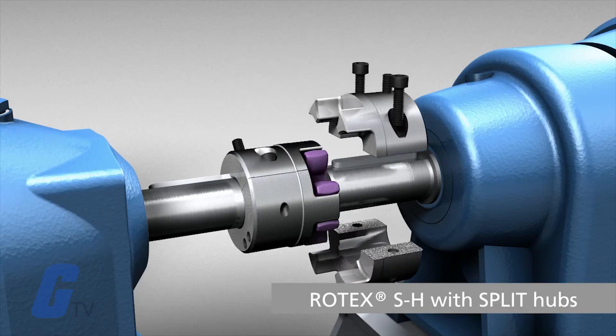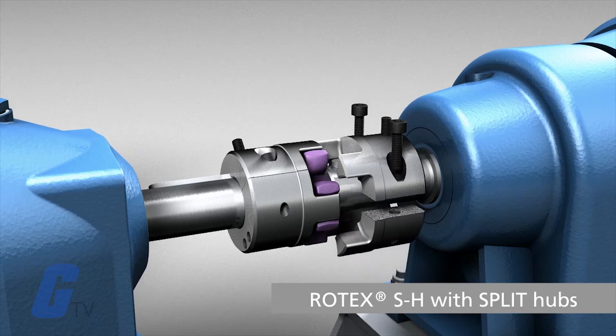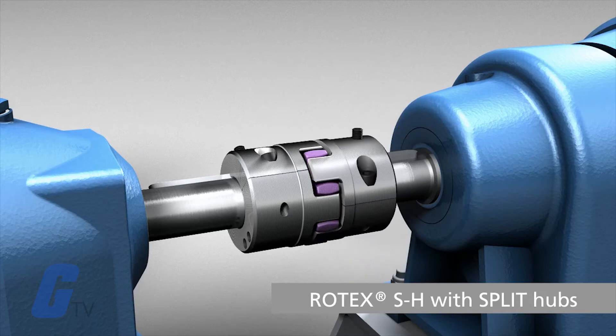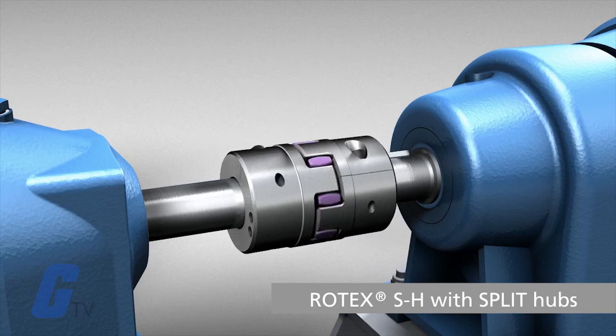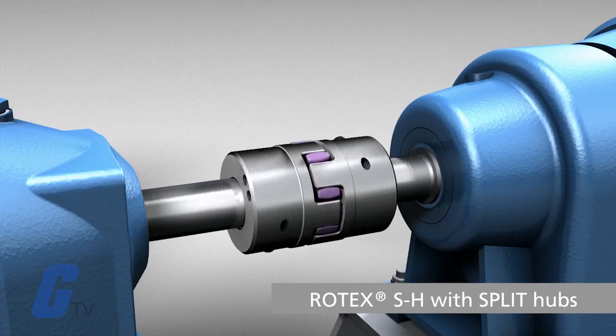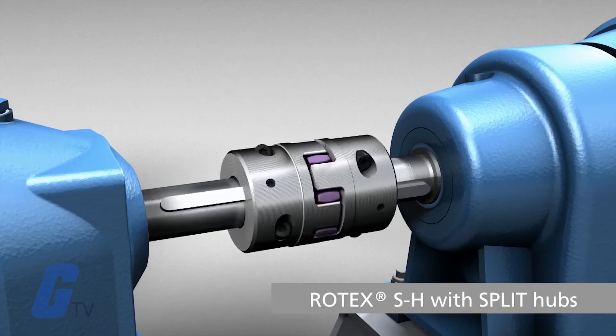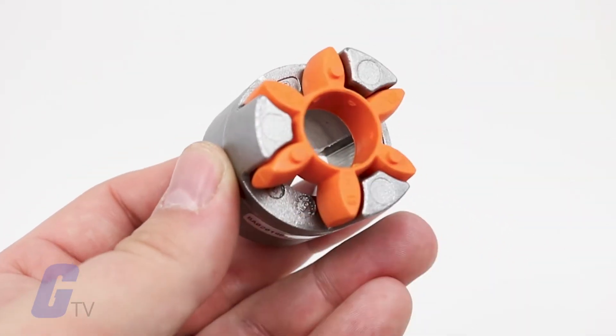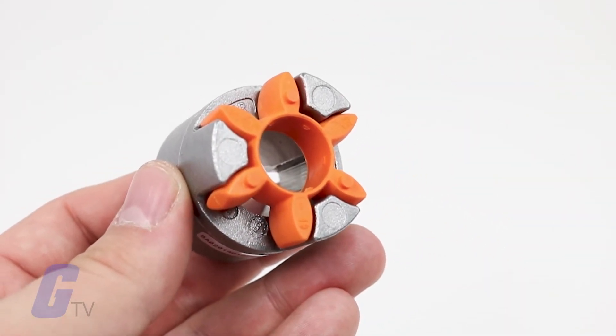Couplings are most commonly used to transfer power from a motor to a pump, connect shafts of two machines manufactured separately, provide mechanical flexibility, prevent shock and vibrations from transferring from one piece of equipment to another, and potentially slip when torque overloads occur.